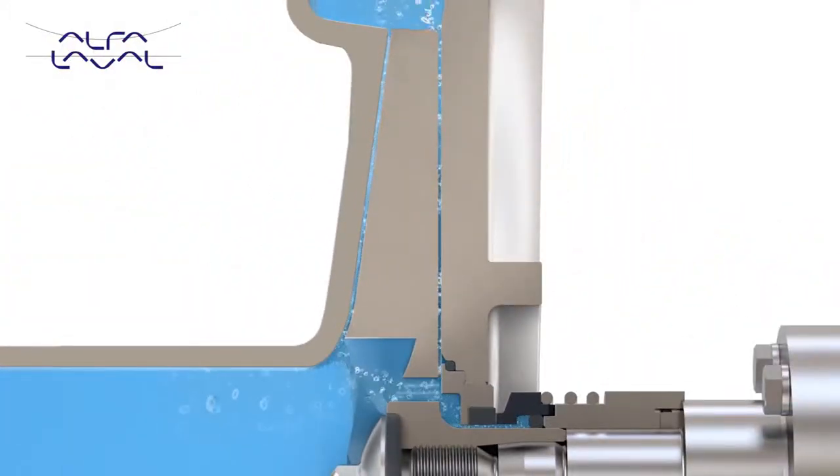Balancing holes also allow equalisation of pressure between the front and back of the impeller. This reduces shaft and bearing loading, increasing pump and motor life and lowering maintenance costs.